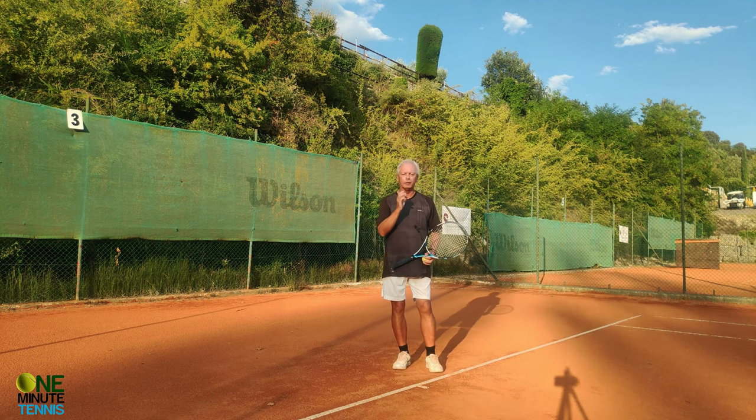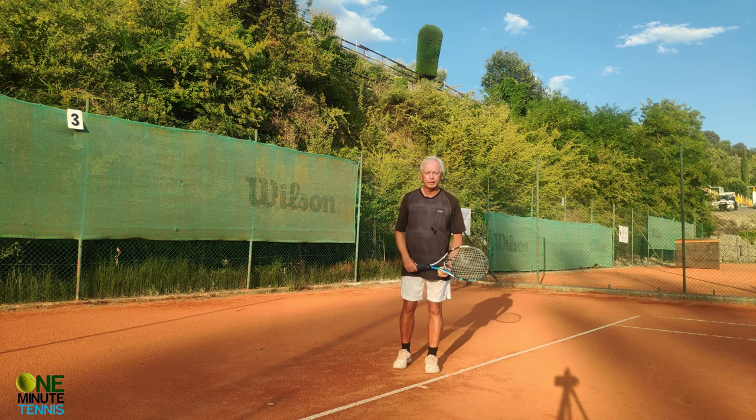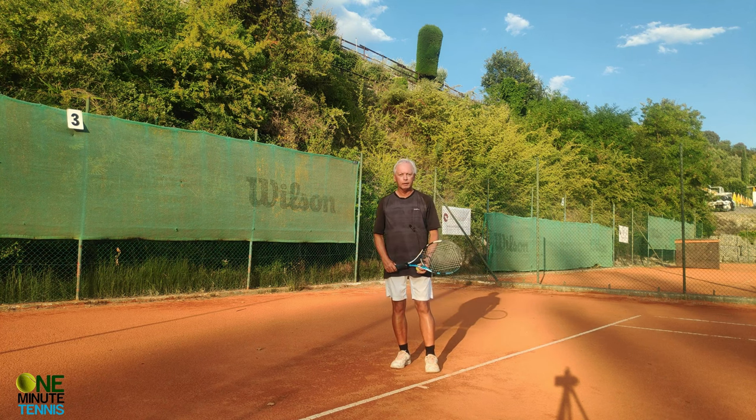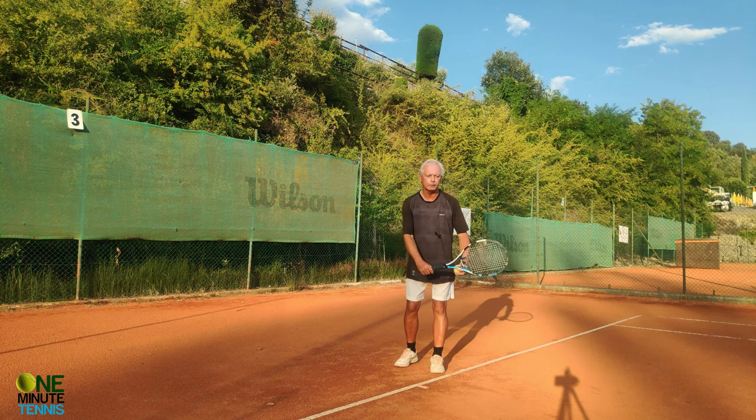If you have a problem with the serve being too quick, too jerky, and lacking rhythm, there are two ways to disconnect the head from the arm. The first is the method of Naomi Osaka and Serena Williams: look up with the head first, and then place the hand up into the air and make the ball toss.